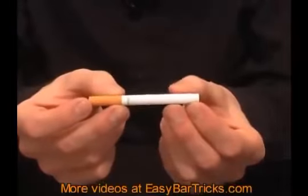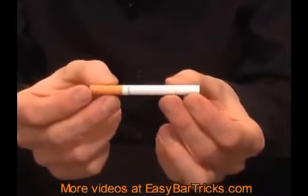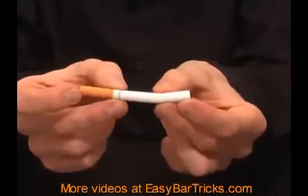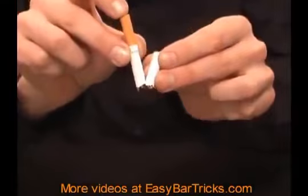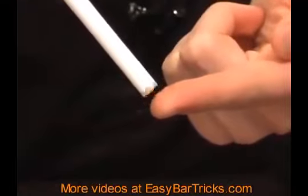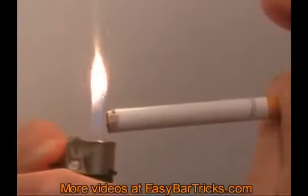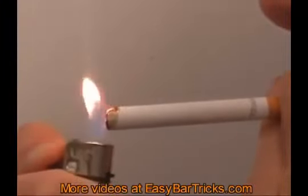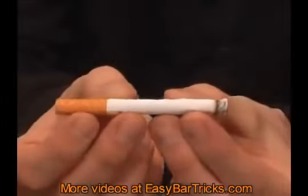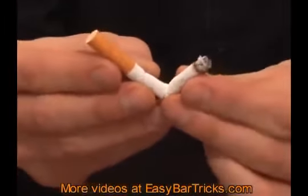In this video, I'll show you how you can bend a cigarette without breaking it. Normally, if you try to bend a cigarette, it will break. But if you apply a bit of saliva to the tip of the cigarette, and then light it and smoke it a little bit, the paper will be moistened, and that will make it more flexible. So now, when you bend the cigarette, it won't break.